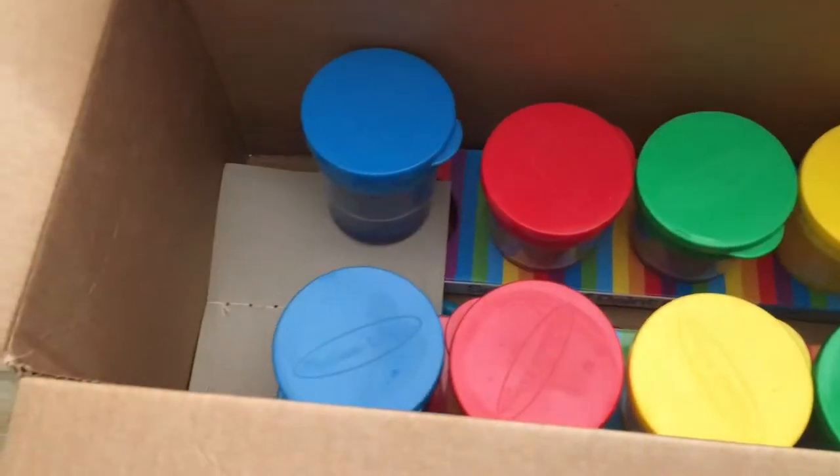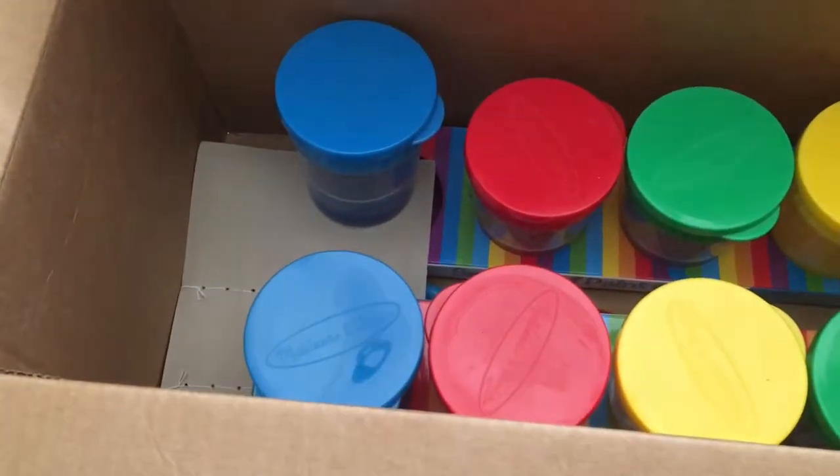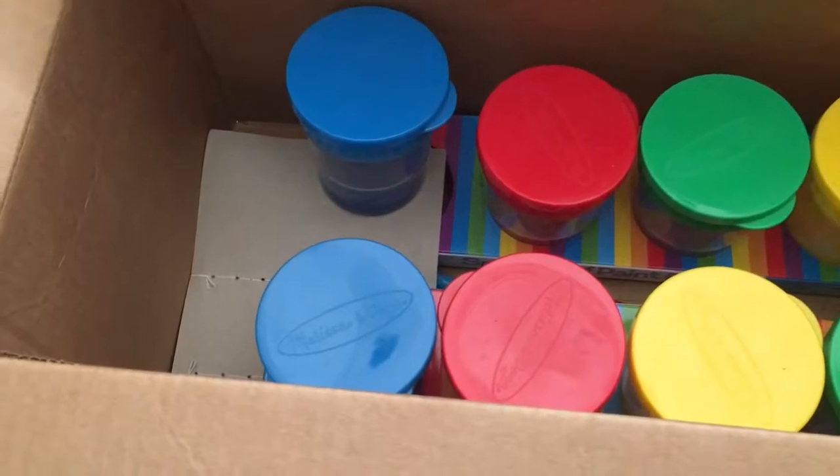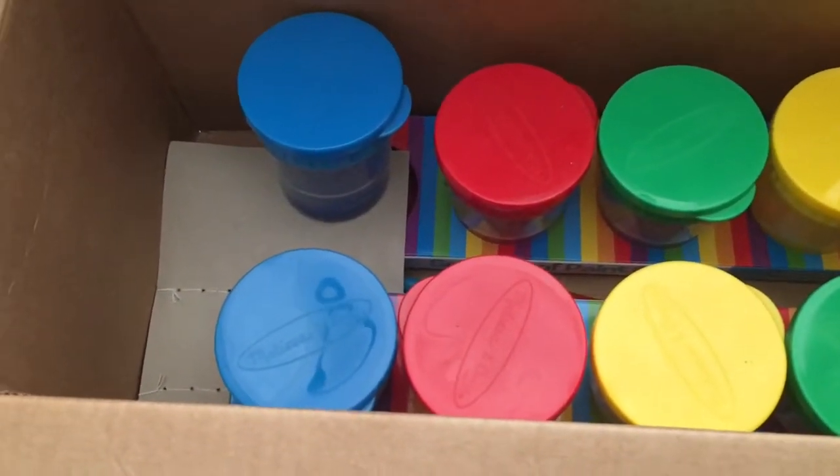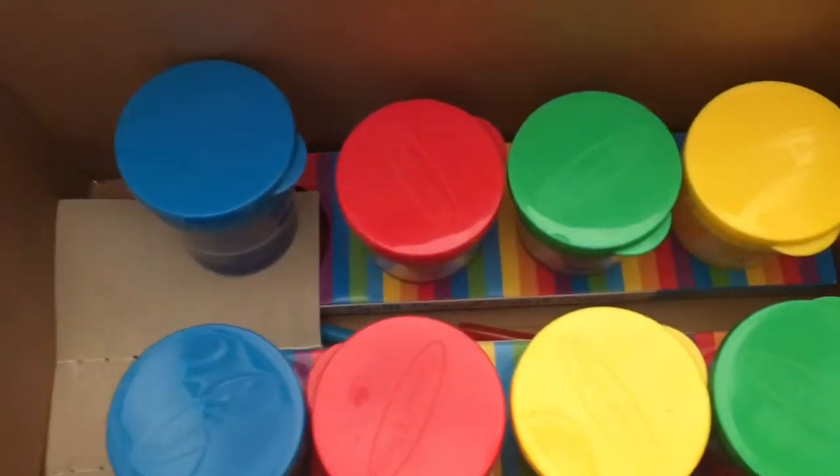Some people say the paint stains or doesn't wash out, but I haven't had any problems with that — it washed off perfectly fine for me. But everyone is different.